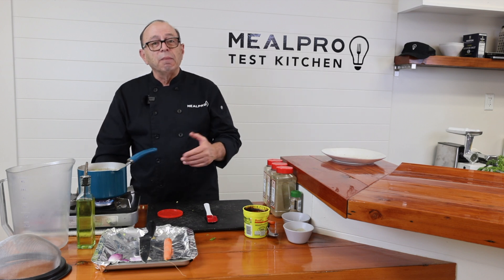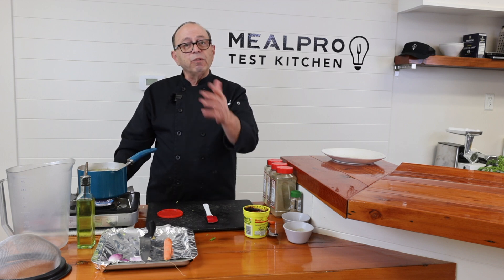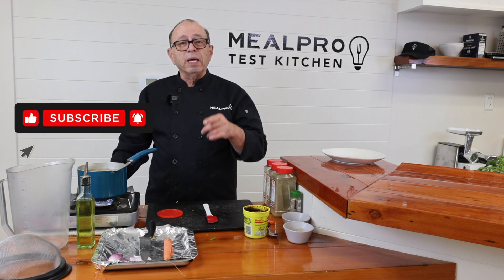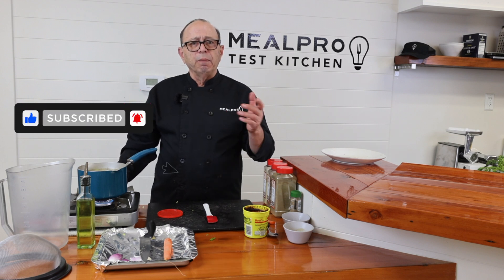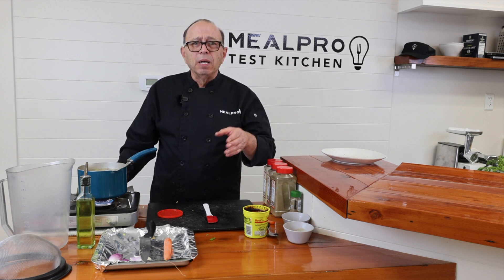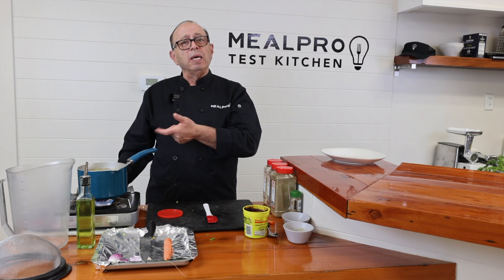So that's basically it — how to make a beef stock or beef broth. Thanks for tuning in. Click the like button on the video if you like it, and don't forget to subscribe to us on our food channel. We make wonderful things here at MealPro. Thank you very much for tuning in. God bless you all and enjoy making some stocks.